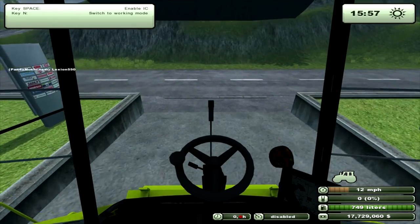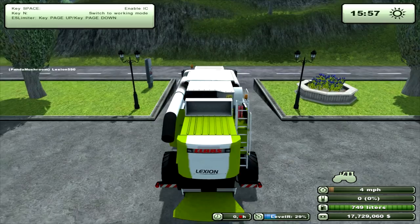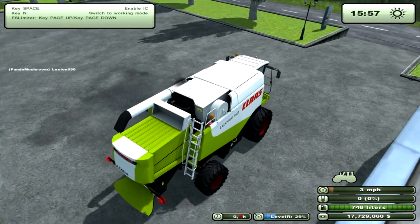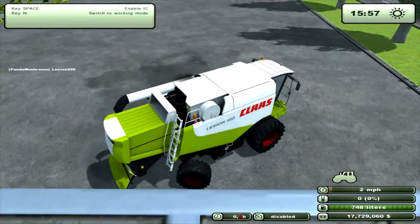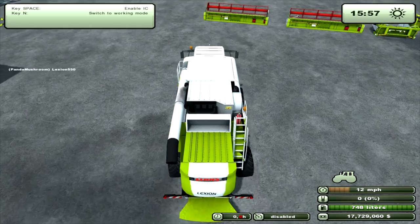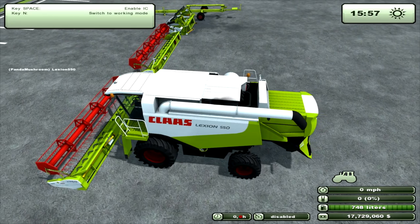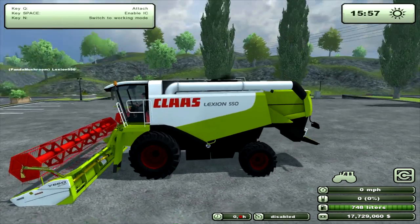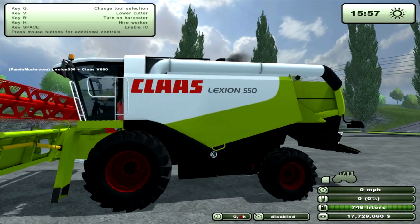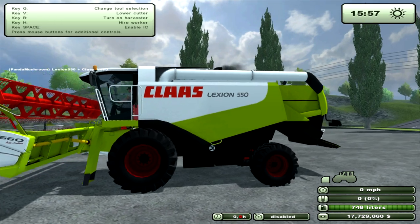Let's just start her up. Top speed of about 14. Just spin around to get towards one of the headers. As you pick up the header you can see it feels the weight of it, so it bounces a bit — which is nice.